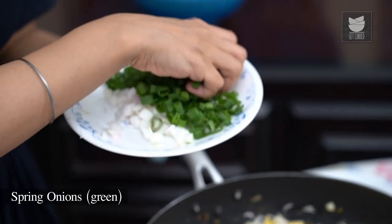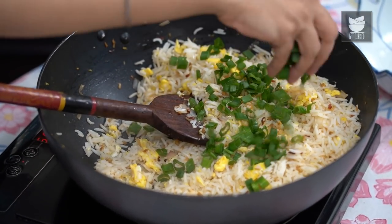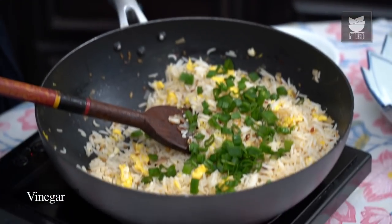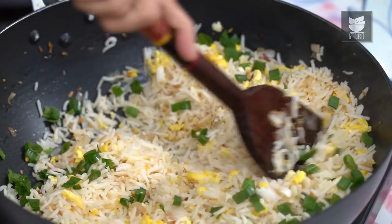That's it, the fried rice is nearly done. The first thing you need to do immediately is turn the heat off. Add a bit of the green part of the Spring Onion — just about 2 handfuls — and just a very tiny amount of Vinegar. Quickly toss that around and we're ready to serve this.